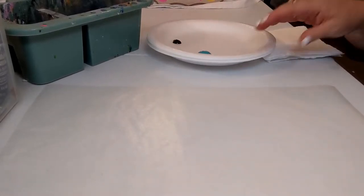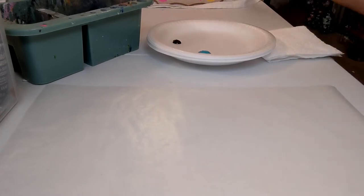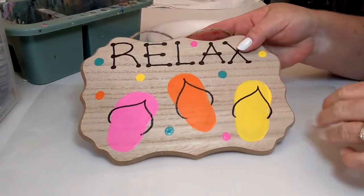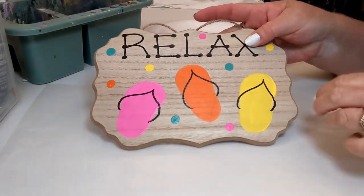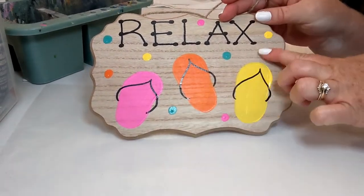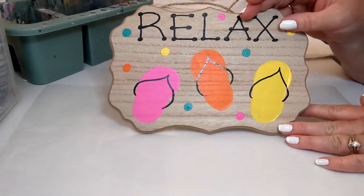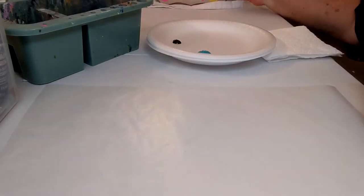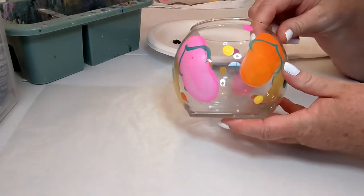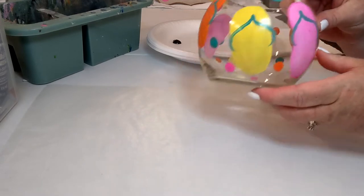Let me show you a couple of examples — here's a little wooden sign with different color flip-flops. I did a little bit of writing on top and some polka dots. If you've painted with me before, you know I love polka dots — I have a polka dot problem! We also have just a glass bowl here, super cute, with flip-flops going all the way around. So that gives you some inspiration on what you can do with these flip-flops.